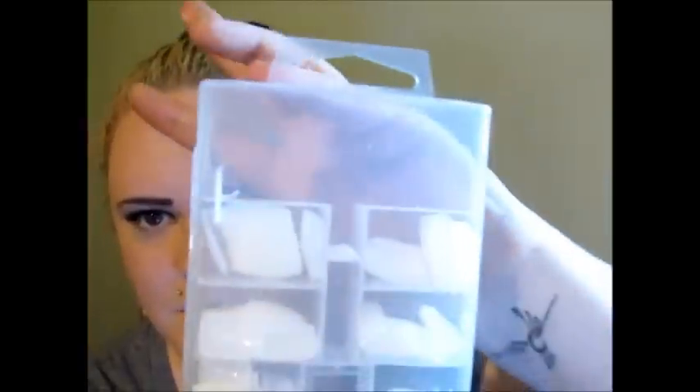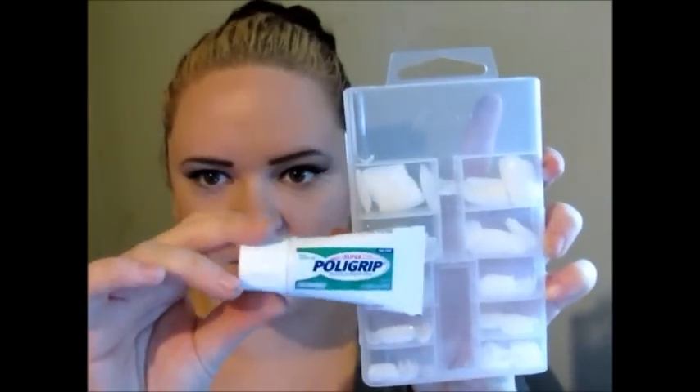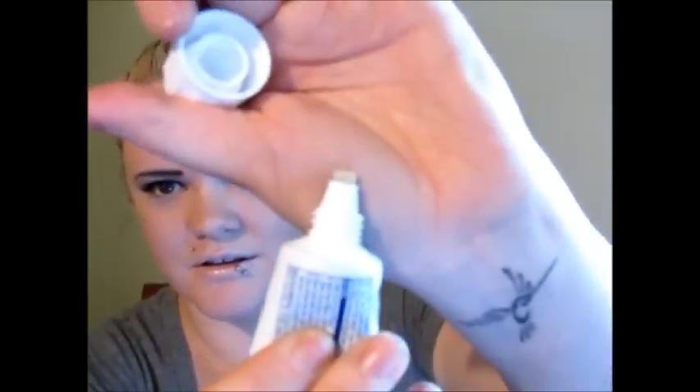The key ingredient is these nail tips — I don't think these are tips, I think these are actual full nails — and they are by Kiss. I got this whole set from Walmart for $5.97, I know it was under $6. I also have denture cream — I have Polygrip, the tooth-colored one — and some scissors to cut it.